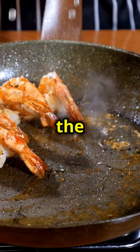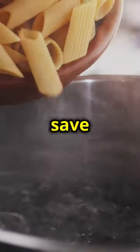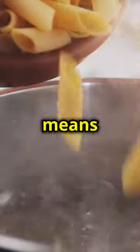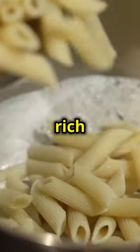Now onto the pasta. Cook 16 ounces of penne till al dente and save a bit of that pasta water. The pasta water will help bind the sauce to the pasta. Al dente means the pasta should be firm to the bite, not too soft. This texture will hold up well when mixed with the rich Alfredo sauce.